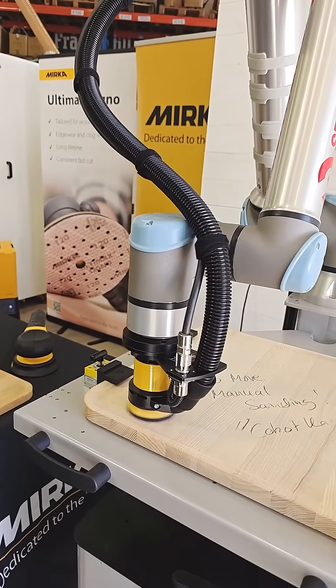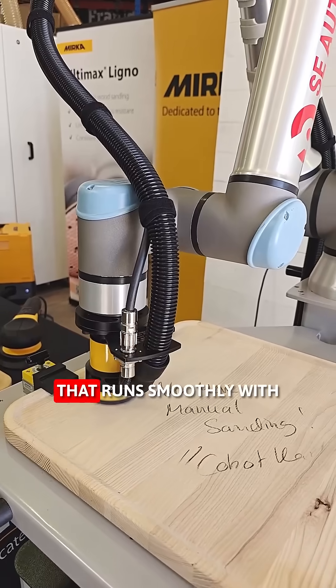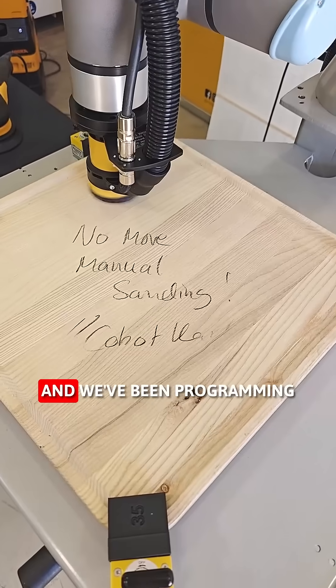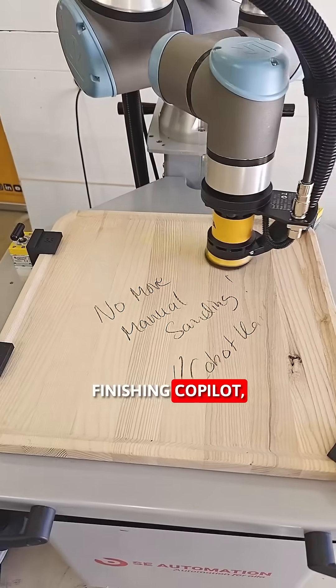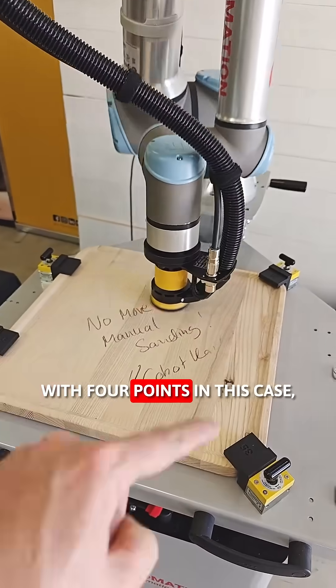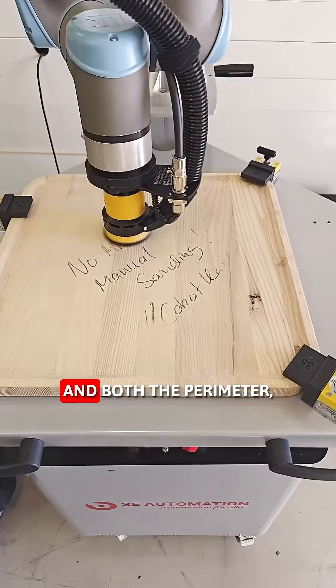the plug-and-play orbital sander that runs smoothly with the Universal Robots cobot. We've been programming it using the RoboT Finishing Co-pilot, which enables us to, with just four points in this case, have the robot sand both the